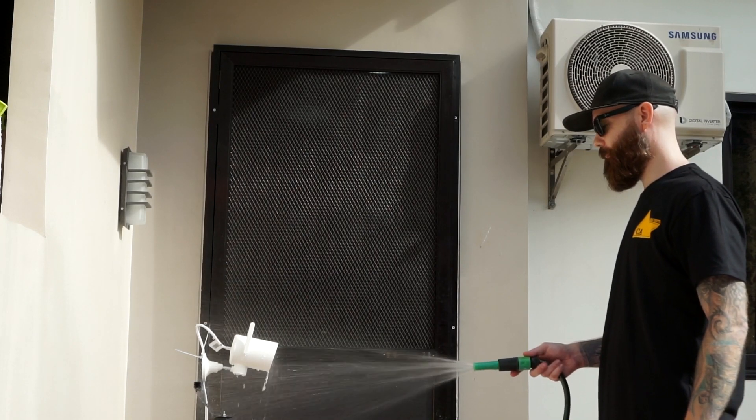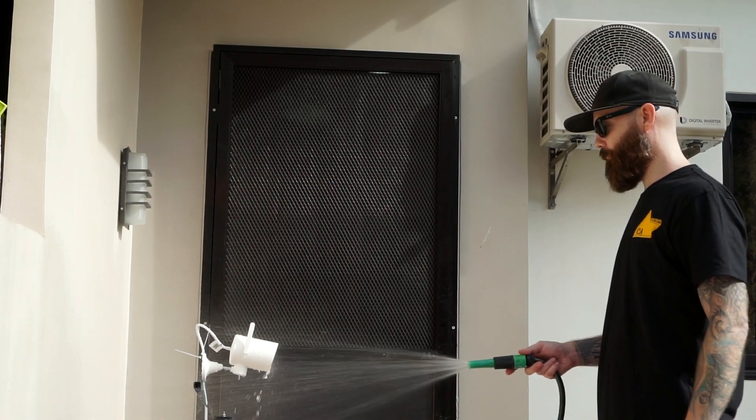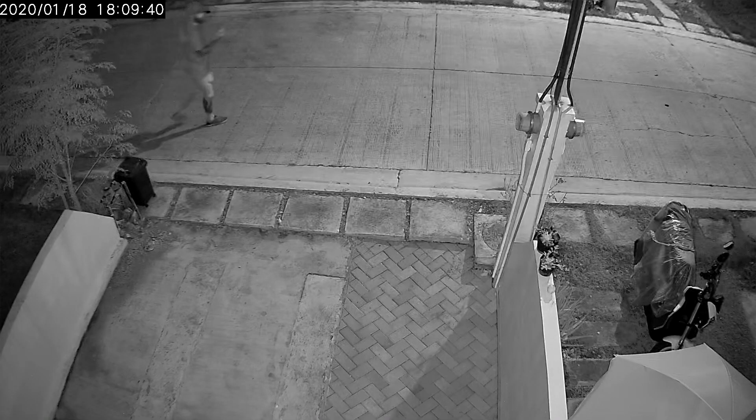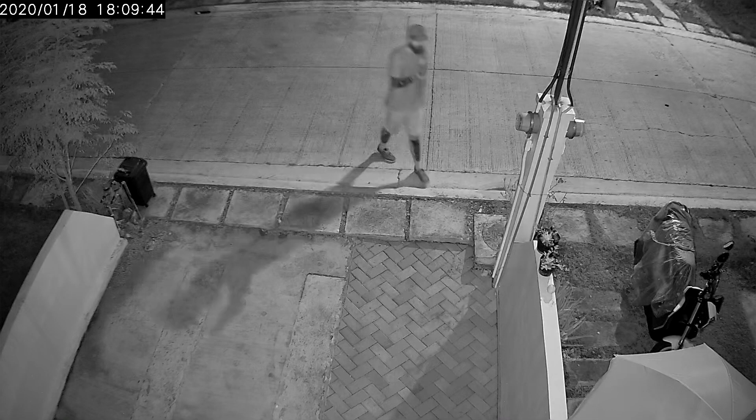The camera is made for outdoor use with an IP66 rating, which means it's weatherproof and should have no problem with heavy rain. It has a working temperature between minus 30 and 60 degrees Celsius. It uses 10 infrared lights for night vision with a range of 15 meters. You can also set it to use full color night vision.